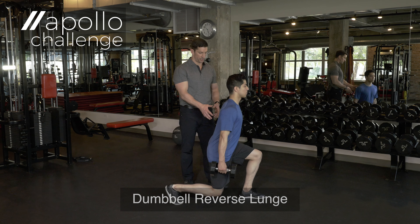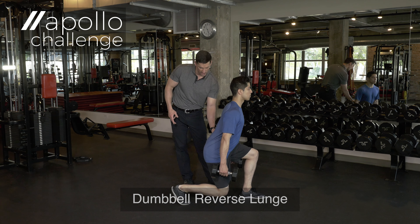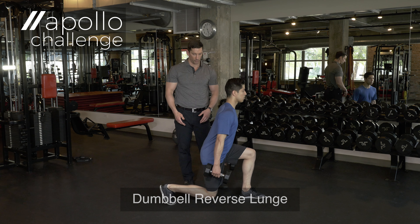This is not an easy movement. As you can see as he executes this movement, he's initiating, he's keeping control through his glute. Everything shapes up really nice.